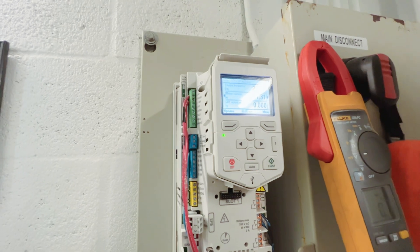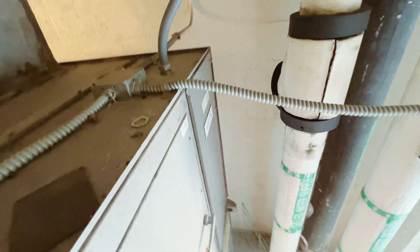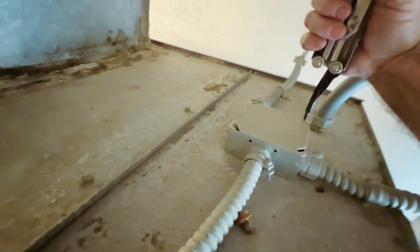That will explain why we didn't have anything ramping up. We're going to confirm our voltage going to the water valve. I think mechanically it's broken because that thing is fully depressed and won't move.